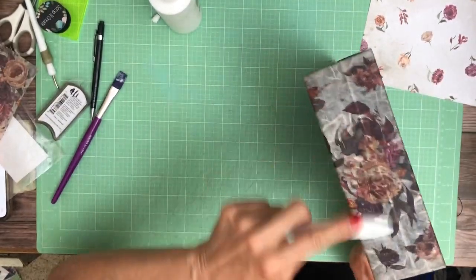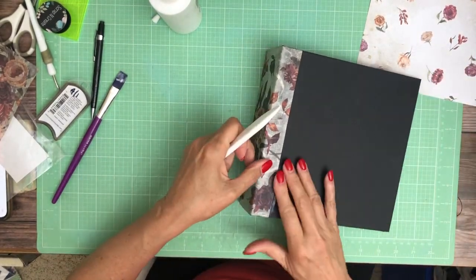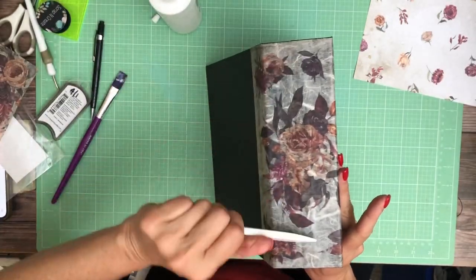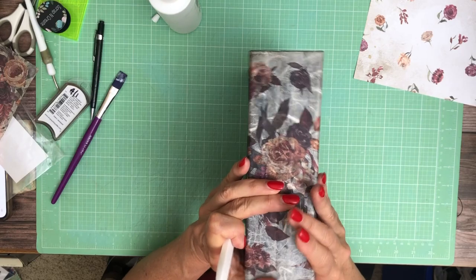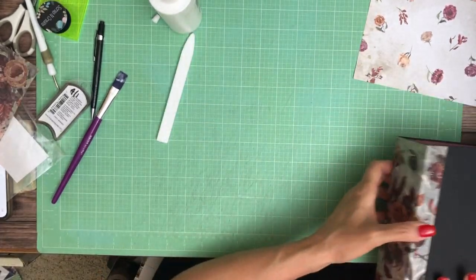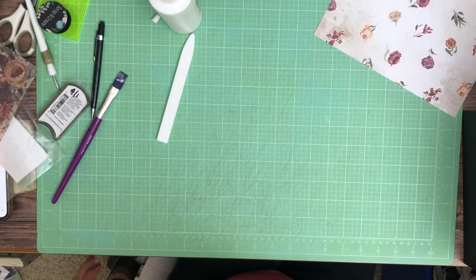I'm going to put a little more glue in the center and let that dry. Then we'll coat it with some more glue to seal it, and then we'll finish the cover. I'm going to set this aside for now and let that dry.